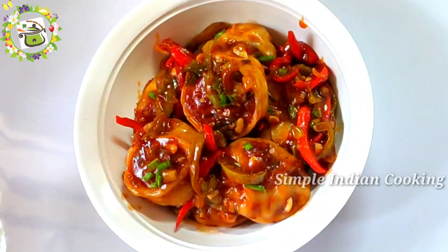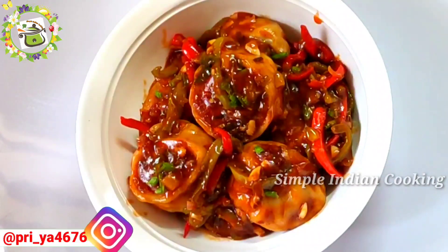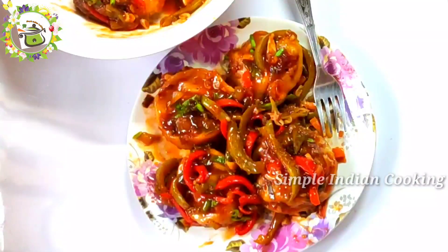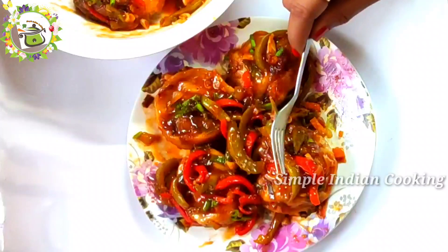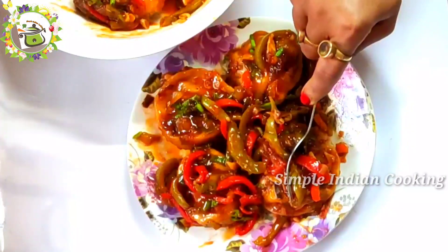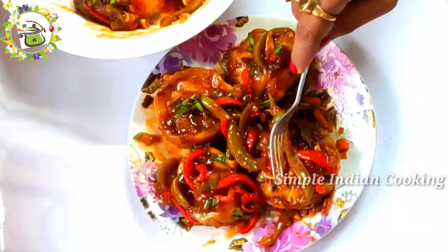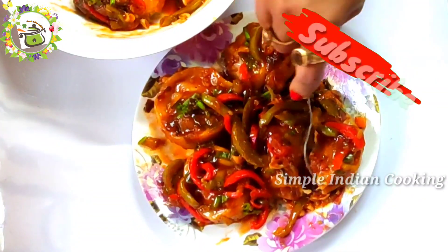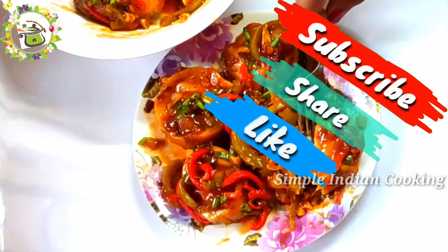Try this recipe. After trying it, if you like it, share your comments and feedback. If you liked the video, press the like button and share it with your family and friends. We will see you in the next video. Until next time, bye bye!